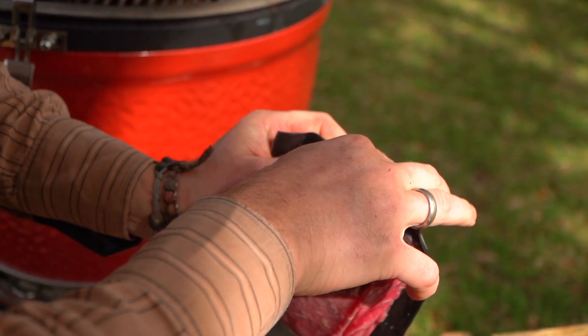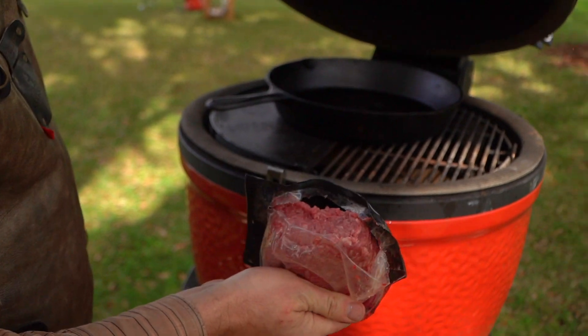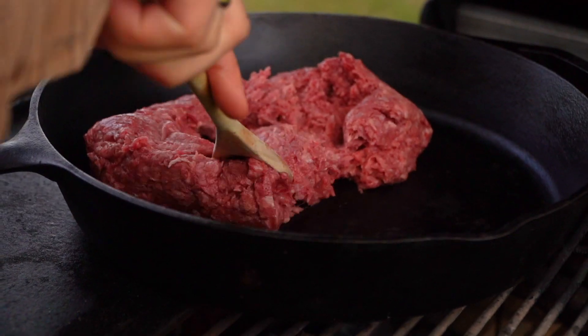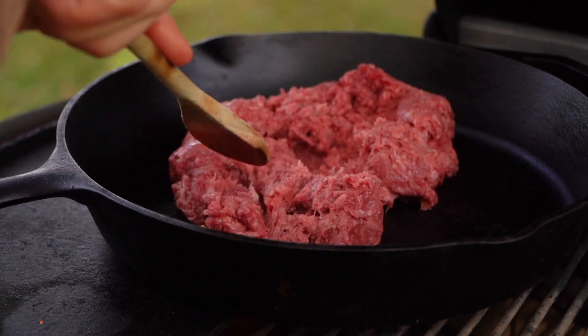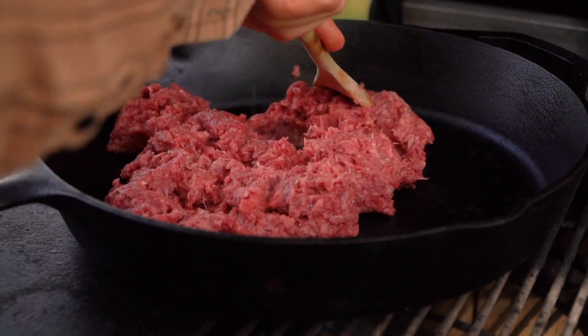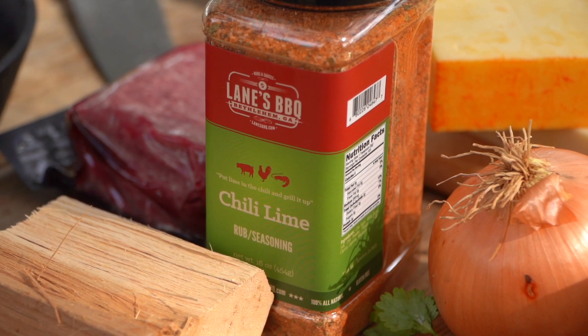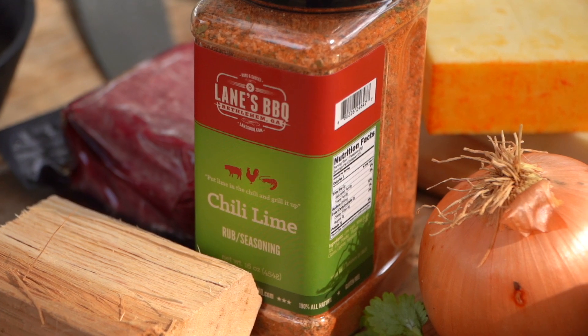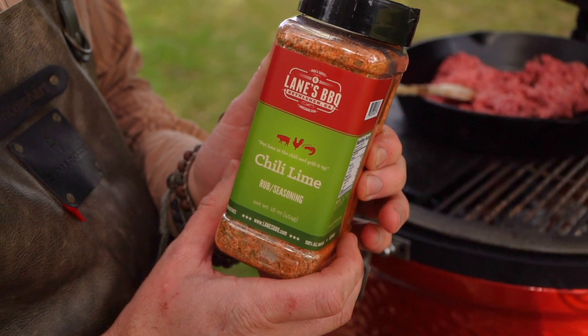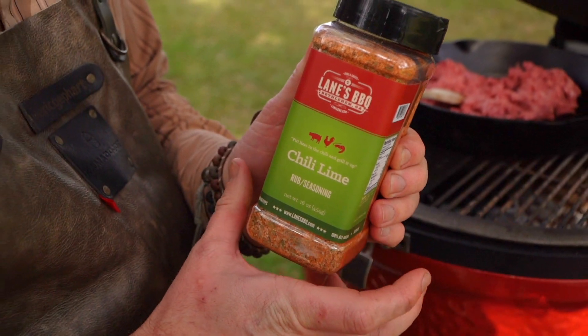I'm just gonna slice this open. We're gonna go in with an entire pound of this ground beef. And I want to accentuate the southwestern feel of this recipe with some Lane's barbecue seasoning. We're gonna go with chili lime today. Super excited to use this — I've never used it in a recipe on film before. It's zesty, it's sweet, it's got a little pa-pow, a little kick.